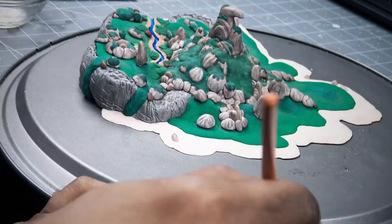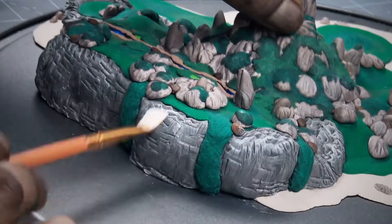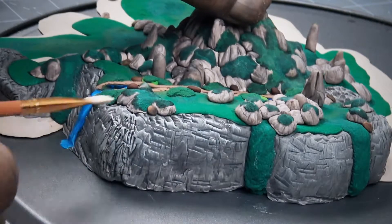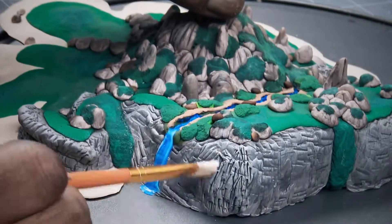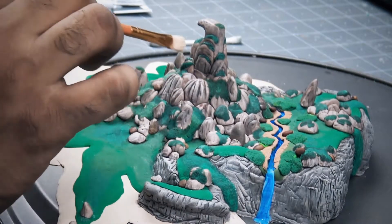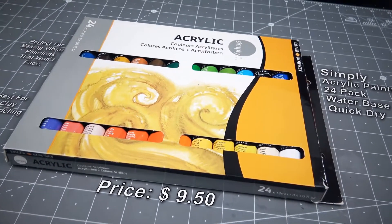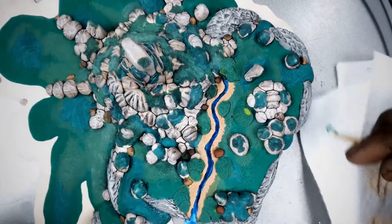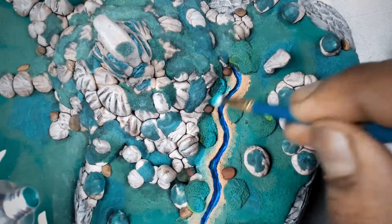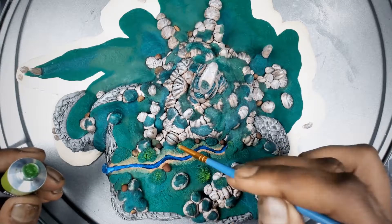Black wash dries so fast. After that I'm going to give my rocks and mountains a highlight — you can choose any light color for highlights, so I choose beige umber. The colors I am using are acrylic paints — these are perfect for clay modeling and they dry very fast. After that I am going to do a green color makeover on the ground. Use different shades of green and try to blend them all together to look like a forest.